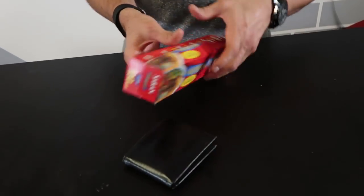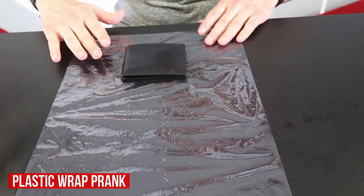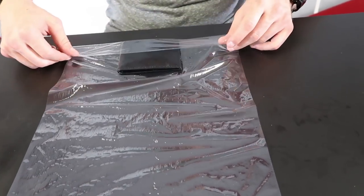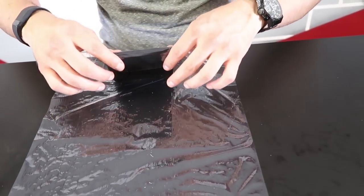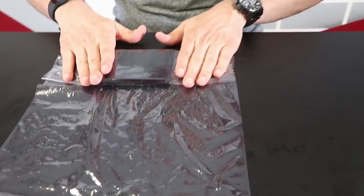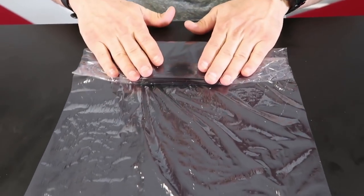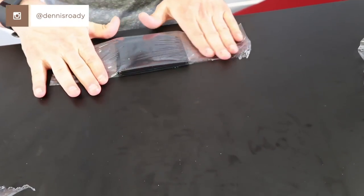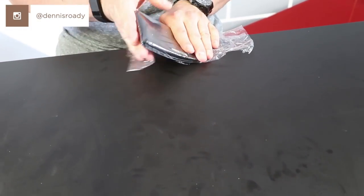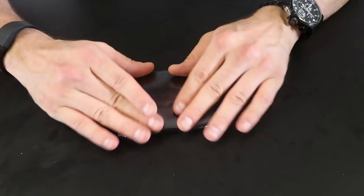This is the plastic wrap wallet. All you need is some plastic wrap. What you're gonna do is take the plastic wrap and carefully wrap the front end of the wallet as evenly and clearly as possible. It doesn't matter what the backside looks like — we just want the front to look like it's not wrapped up in anything, just sitting there, perfectly clear. Pull it tight.